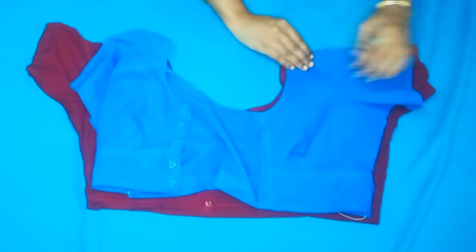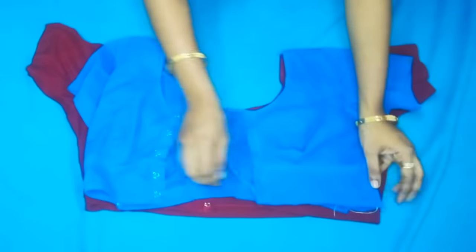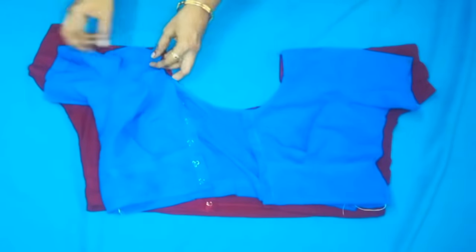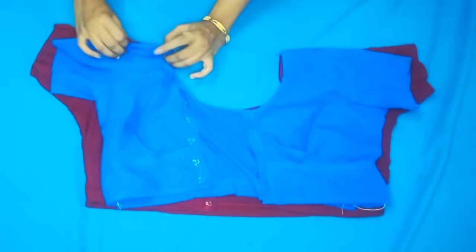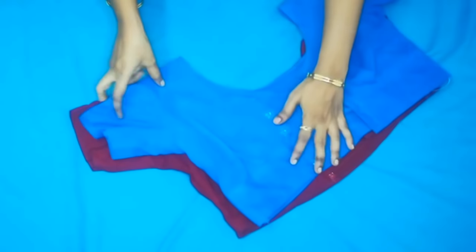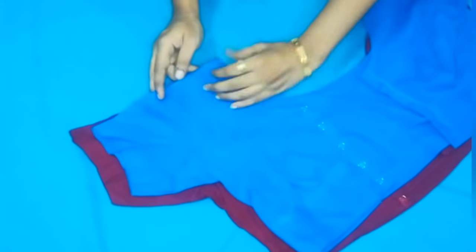Now we will check the blue blouse. We will add two blouses — we will check the shoulder, and cut both the shoulders.